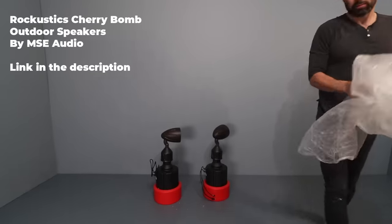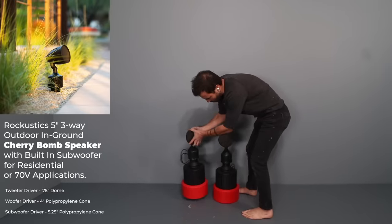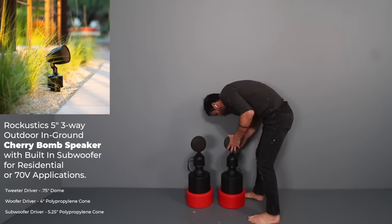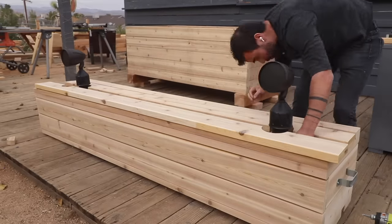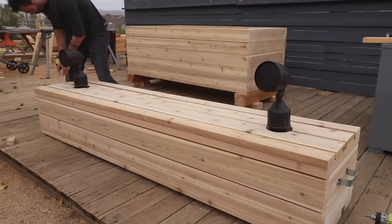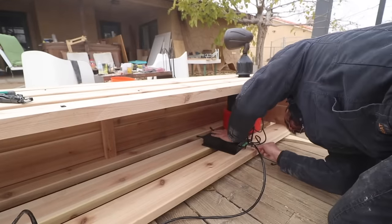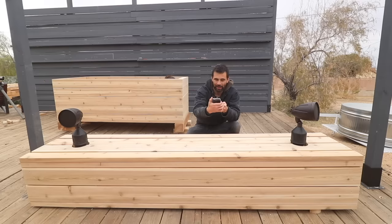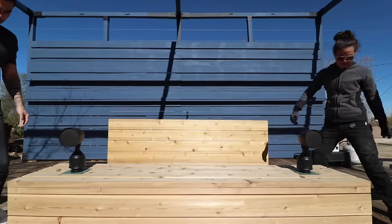I'll put more information in the description along with a link so you can do your own research — seriously, check them out. The speakers are designed so the red parts can be buried into the ground underneath a deck with just the speaker part peeking up above. We're in the process of building a new house so we can't install them there yet, so I decided to build an 8-foot-long cedar box that would serve as a TV stand and hide the bases of the speakers. I made a video about how I built this outdoor sound system, and I'll put a link to it in the description.